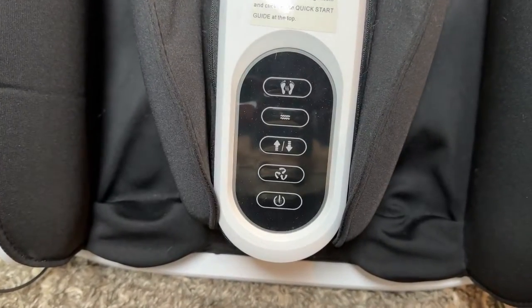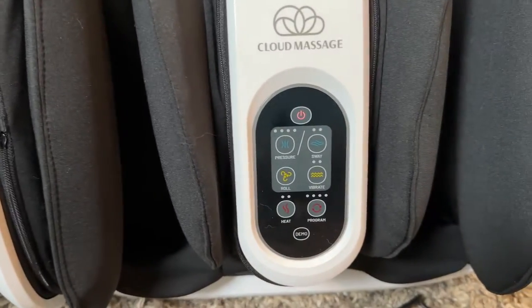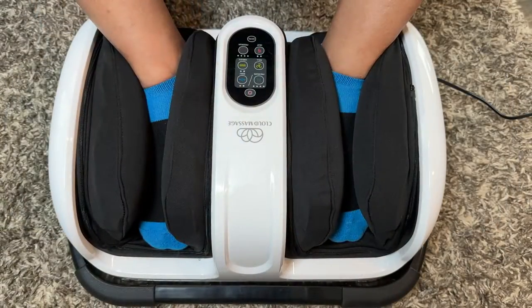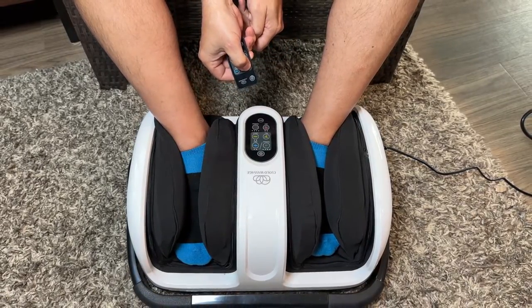We were huge fans of the original Cloud Massage, and now they've made it even better. The newer Cloud Massage still has the five massage modes: the Shiatsu Rolling Massage, Compression Therapy, a sway function, vibration, and heat therapy. And the newer version even has a handy wireless remote control.